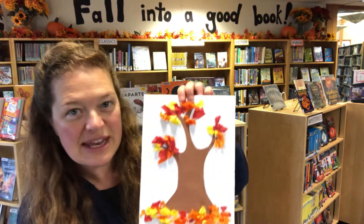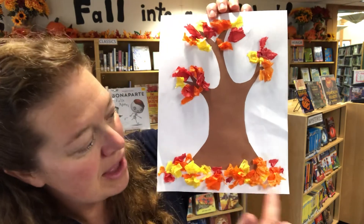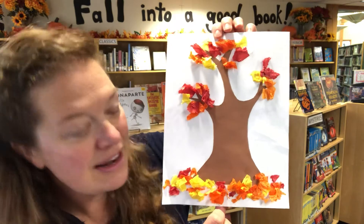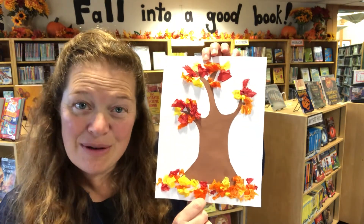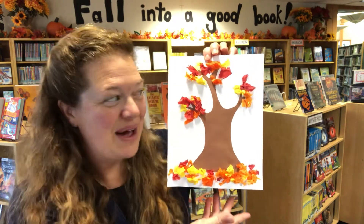So you can see where I put the glue, and then I stuck the little pieces of tissue paper. Then I did glue on the bottom of the page and stuck little pieces of paper there too. Yours is gonna look gorgeous! If you want to, you can decorate your house, or you can bring it in here and we'll decorate the children's room with these autumn leaf pictures.